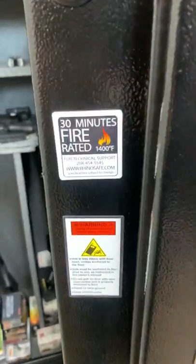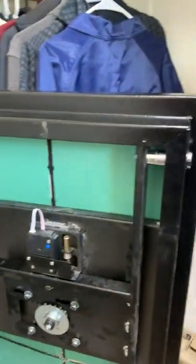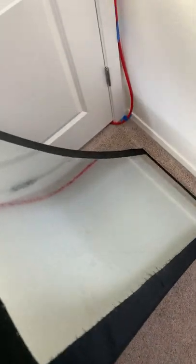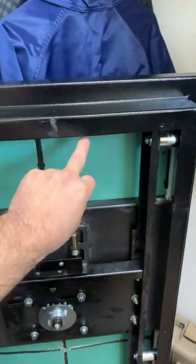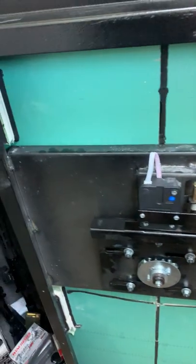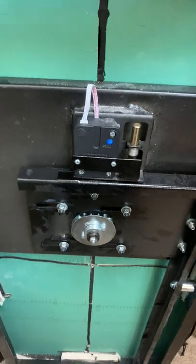It's fire rated for 30 minutes at 1400 degrees Fahrenheit — no way to test that and I don't really want to. On the inside you can see the digital lock mechanism. I have the cover taken off the door — it's just a little piece of sheet metal, convenient to hang your stuff. That door cover is held on in eight spots, two holes in each side, with little screws that come with a cap. You pop the cap off, take the screw off, and the cover comes off so you can get to the internals of the safe. I'm not a safe expert.